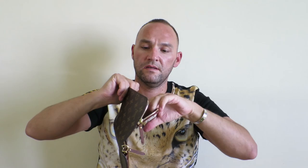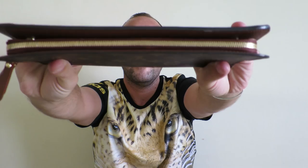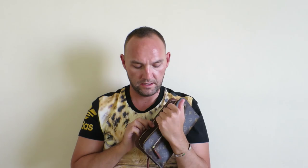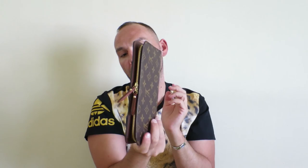Why this top zipper is interesting to me is that it can be accessed from the outside — you might put things here that you want to pull out without actually opening the whole wallet. When the wallet is closed, there is the zipper compartment on the top, and you can unzip it and get in here without opening the whole wallet. I think this is a very good idea because it is a big wallet, and if you want to get into it very quickly, you're able to do so by just opening the top zip.